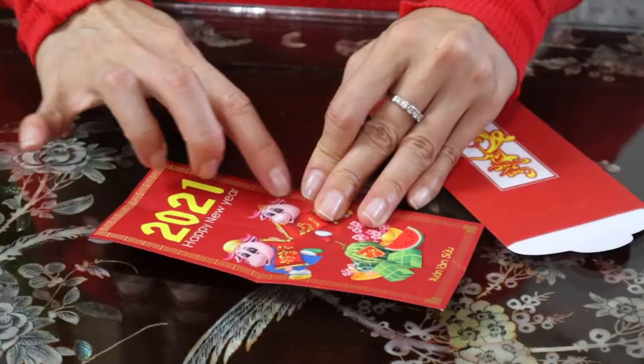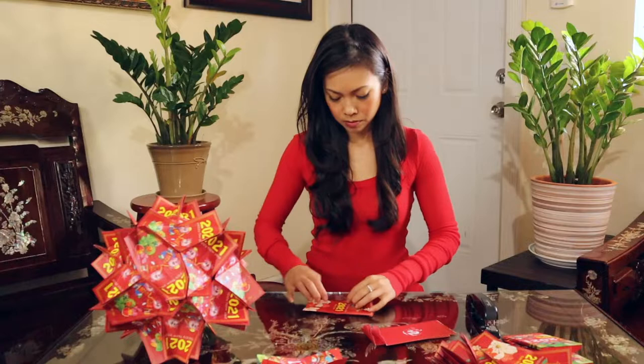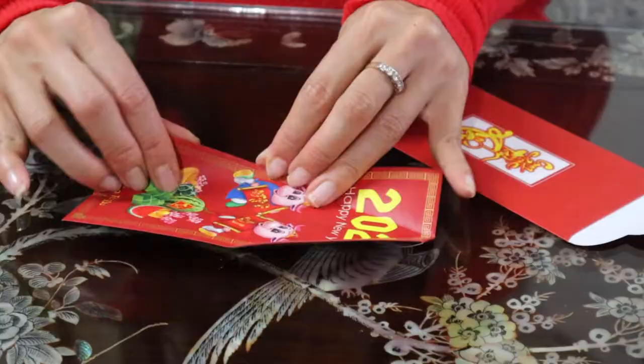From here, what you want to do is connect this side to this side so it becomes kind of a triangle — from here to here. You're going to do that all the way around so that you get an almost diamond shape in between.